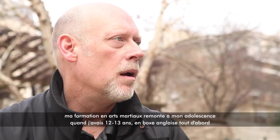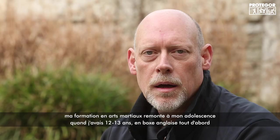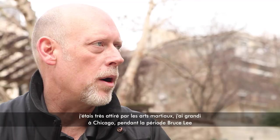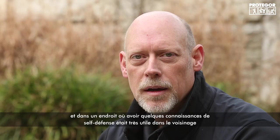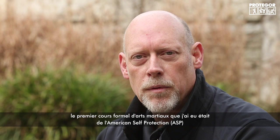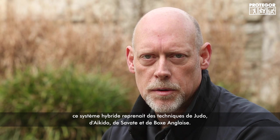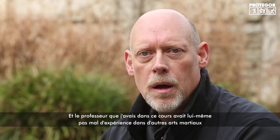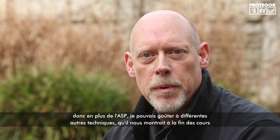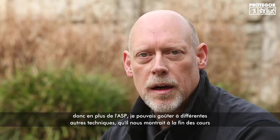My name is Michael Janich, founder and lead instructor of Martial Blade Concepts and Counter Blade Concepts. My martial arts training goes back to my early teens — I began at about 12 or 13 with Western boxing. I grew up in Chicago during the height of the Bruce Lee era, in an area where self-defense skills were very useful. My first formal training was in American Self-Protection, a hybrid system including judo, Aikido, Savate, and Western boxing.